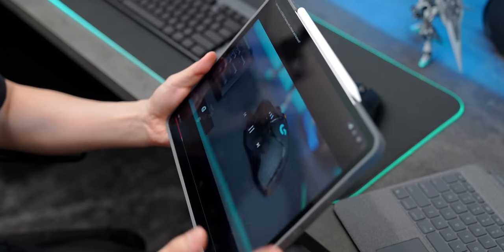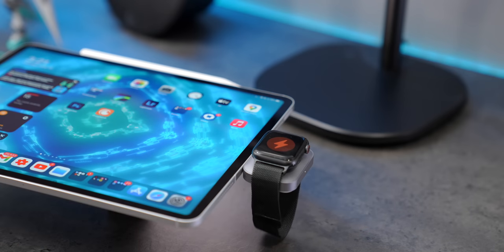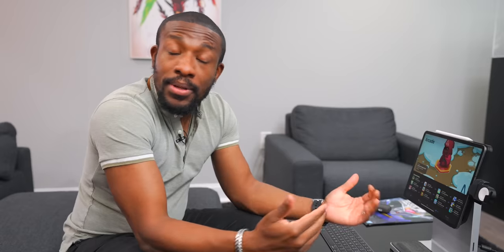That about wraps up for this video guys. I feel like a lot of these are no-brainers, but I wanted to specifically talk about some of the items that I think personally work really well with the iPad — especially if you're getting one with the M1 chip and trying to do a little bit more with it. We're moving into this thing being like a real laptop replacement, and I just want you guys to be set up to have the best experience. Hopefully you enjoyed it — be the cool guy or girl that gives this video a thumbs up and we'll catch you guys in the next one. Peace.